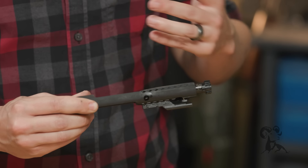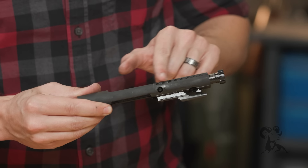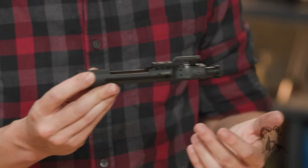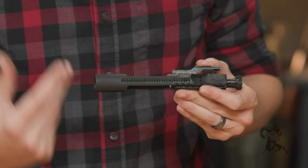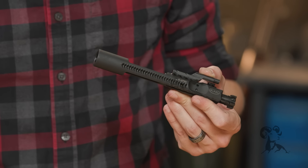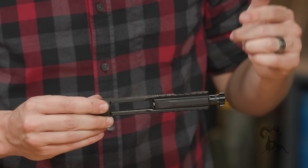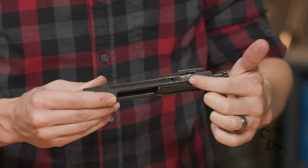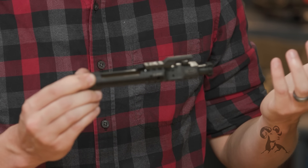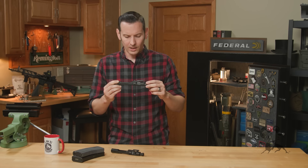You'll notice they resemble the sand cutter stuff that Knight's Armament did a while back. What these actually do is as your bolt's riding in your upper receiver and your gun's getting super dirty — maybe you're in an adverse condition, you don't have time to take apart your gun and clean it — they will actually push dirt and debris out of the way so that your bolt can continue to function freely and smoothly like it should, which is pretty nice.